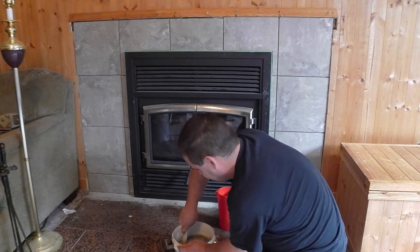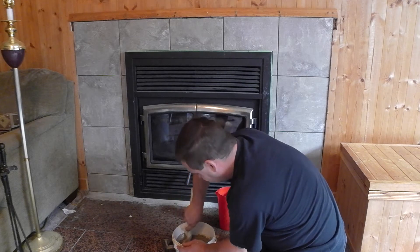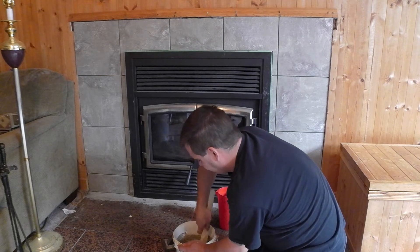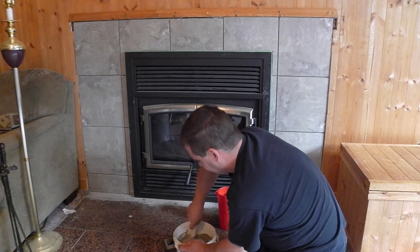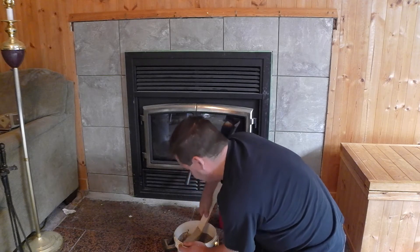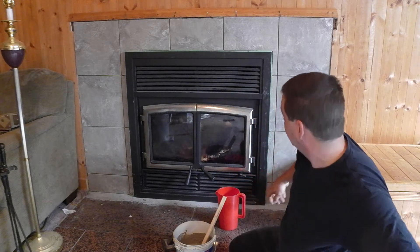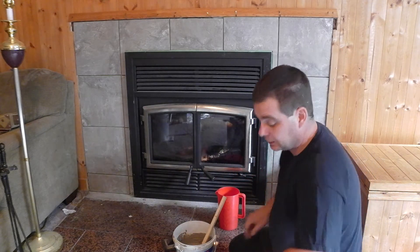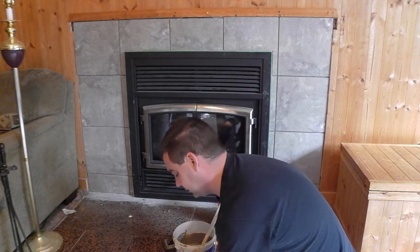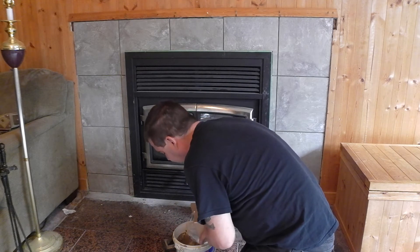When you are putting this on, save yourself some work. As you go along, clean up. Use your grout float to pull up any extra product you have on the surface, because you have to take a sponge and wipe it all down. The less you have there, the less time it's going to take. And it's really easy to move it with the grout float.